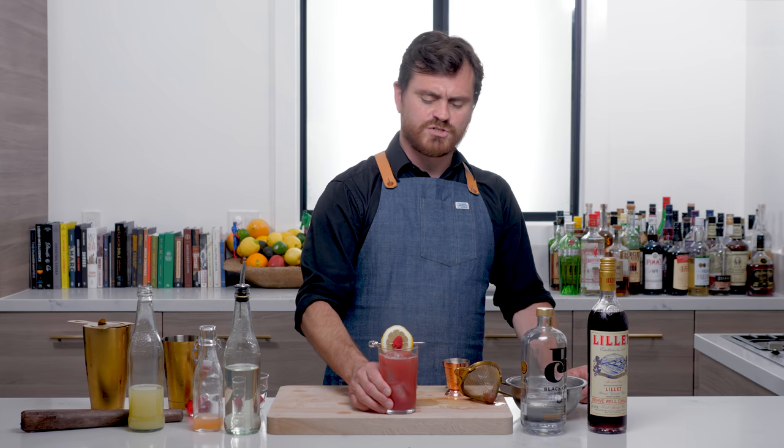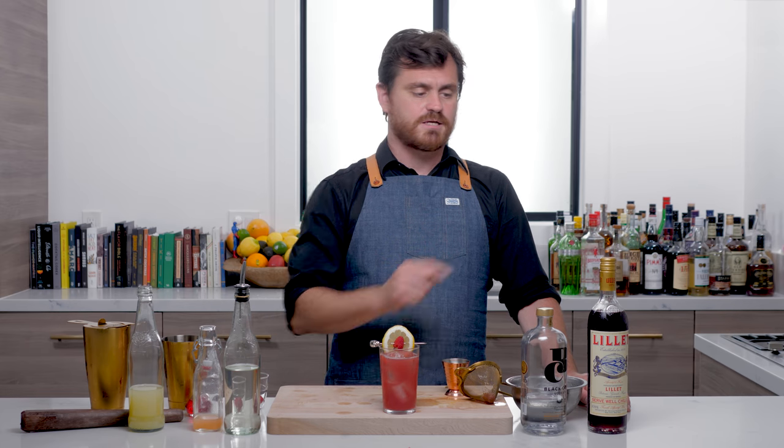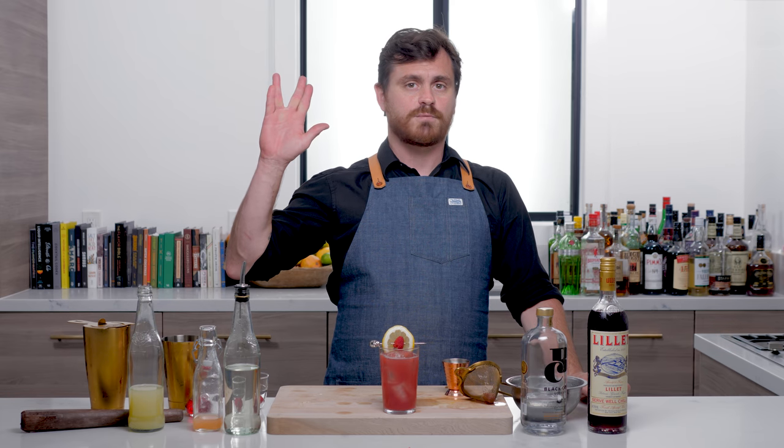Well, there you have it, my friends — Joaquin Simo's brilliant cocktail, the Dear Prudence. Go ahead and make it. Get a bottle of Rosé Lillet; I promise you there will be more cocktails with it. And until then, my friends, live long and prosper.